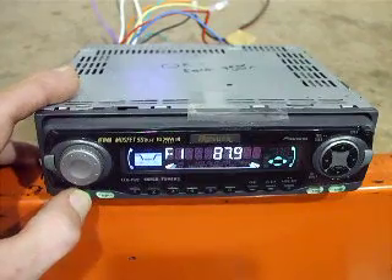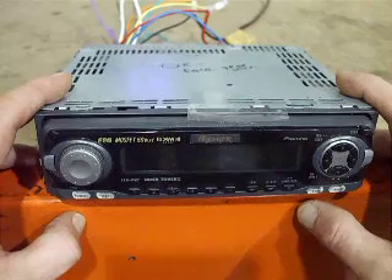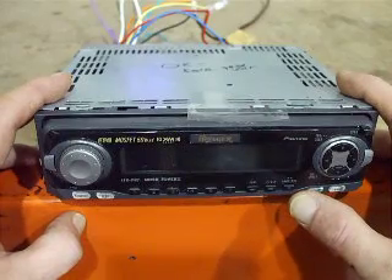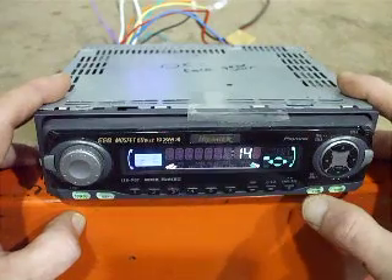What you do is this: turn your stereo off, power it down, find the function button either with the remote control or the button on the face of the stereo, and hold it down. That's going to bring up your sub-menu.